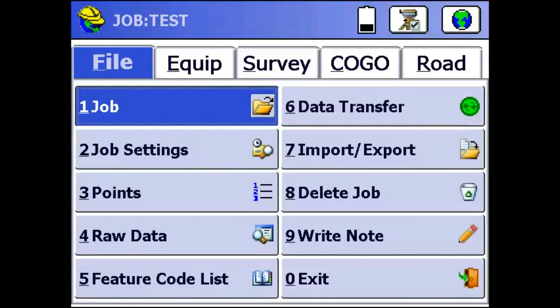Hey everyone, this is David with Benchmark. Today I'm going to be showing you how to set up the S321s with an external ADL Vantage Radio. Pretty easy.